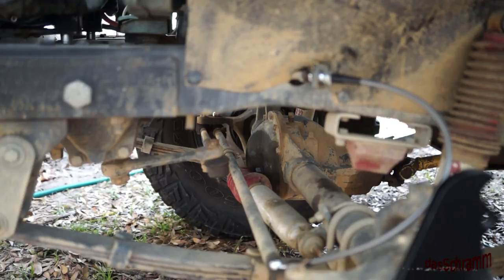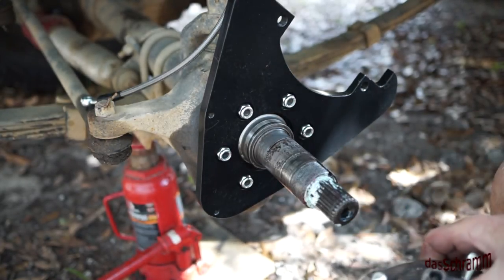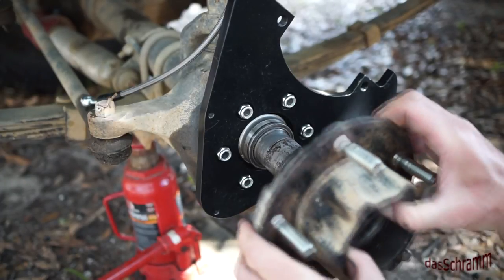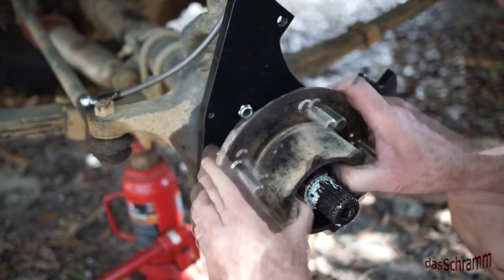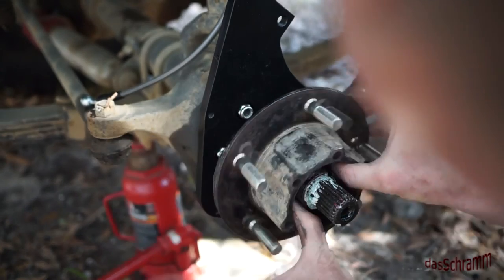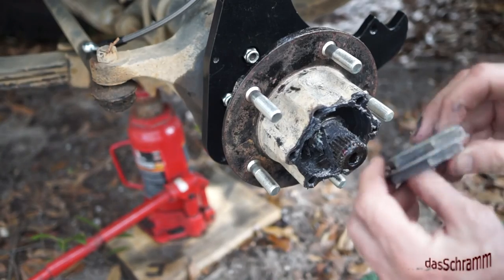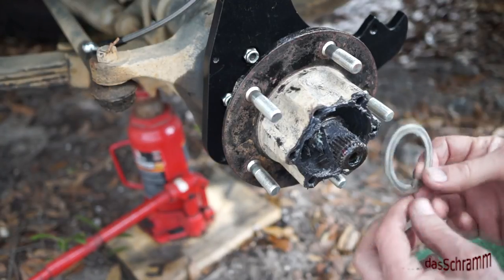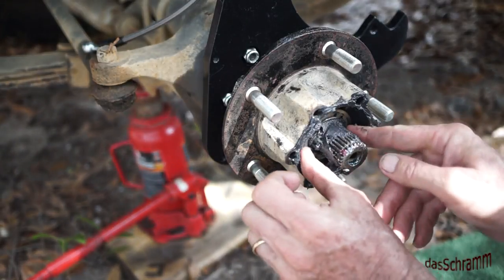Here's the old hub with a new seal on it, new studs on it, and the old bearing cleaned up — and that feels good. The next thing we need to do is put the thrust washer back in first and put the tab over the groove. That takes the load of the bearing.